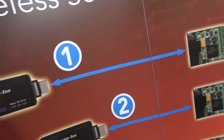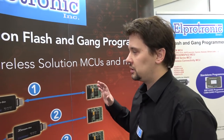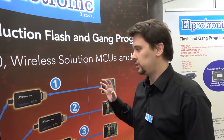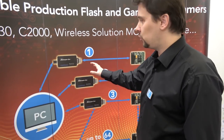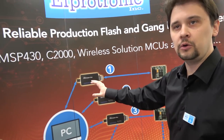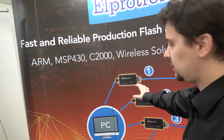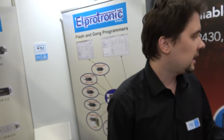This is specialized for the production environment. You can connect up to 64 adapters to one computer, either using USB or Ethernet. You can program everything in parallel, so you can have 64 threads controlling 64 adapters. You can do serialization, programming, and verification. And with the new adapter you can actually do power debugging to make sure that your device is consuming power within spec.